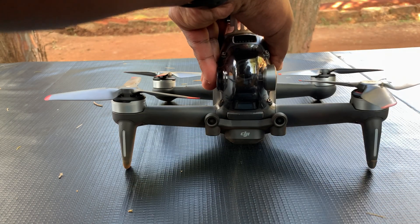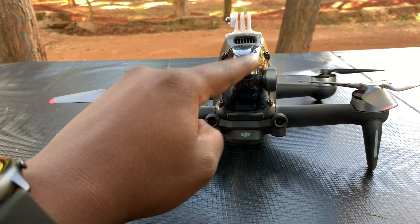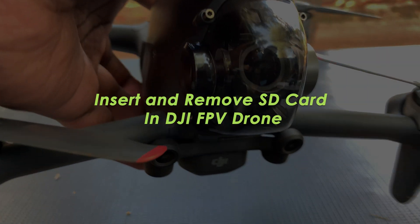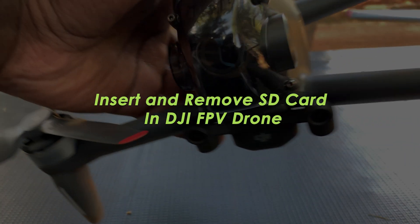What's up guys, and welcome to Pre-Education's daily tech tips. In today's tech tip, I'll be showing you how to insert and remove the SD card in your DJI FPV drone.